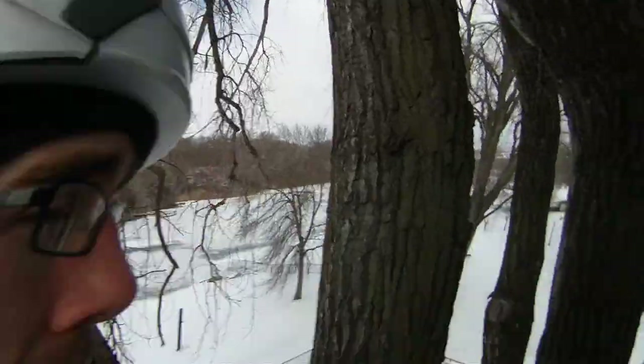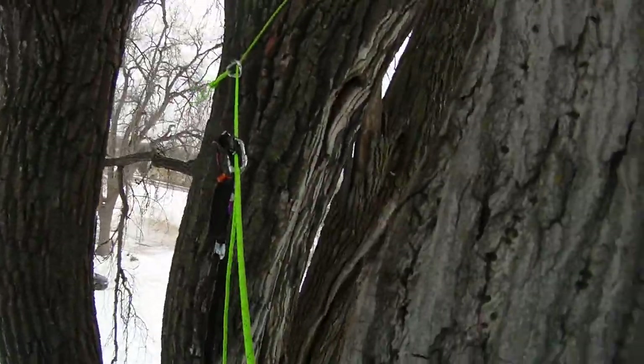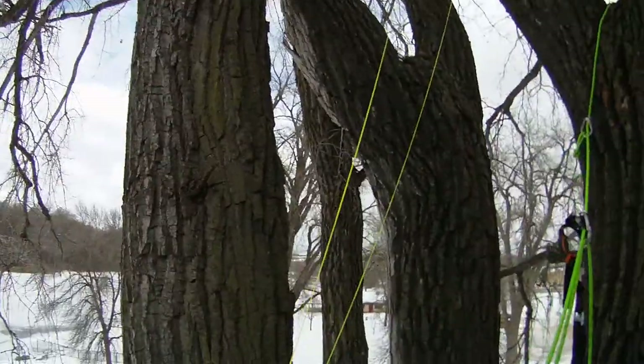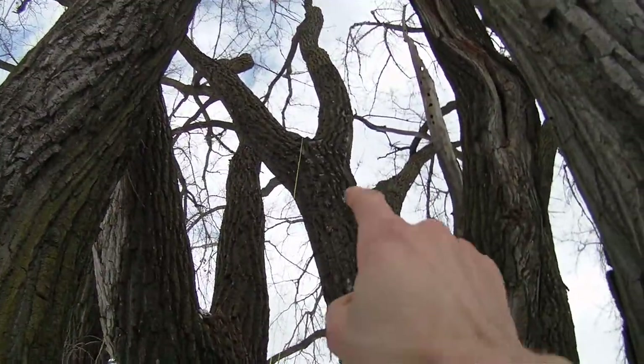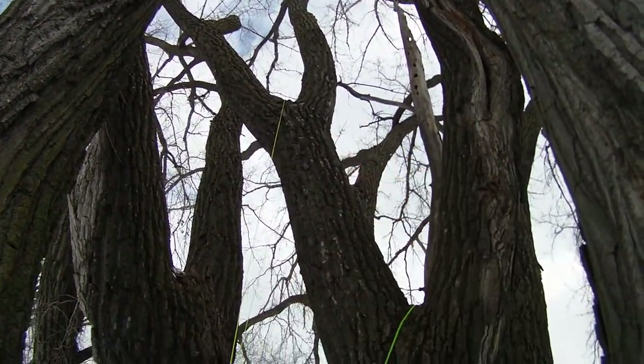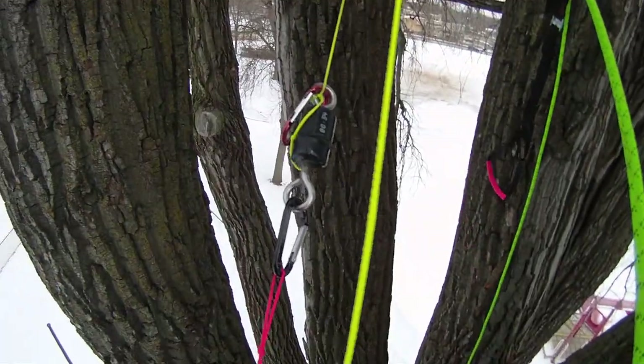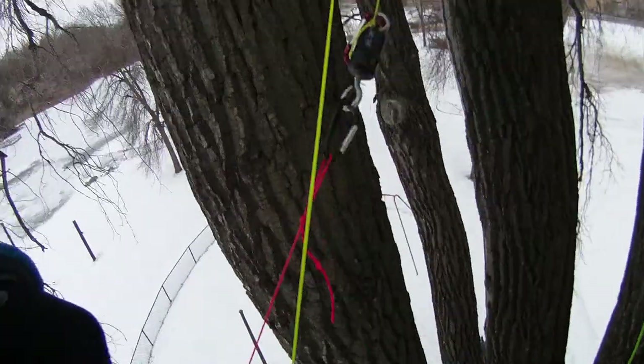It's so freakin' cold that my camera keeps turning off after like 15 seconds. But my climbing line and my lanyard is working amazing. After 10 throws, it became apparent that I'm incapable of making a 10-foot throw with my rope and a throw bag on the end, so I had to whip out my throw line — and I got it on the first try. Go figure!